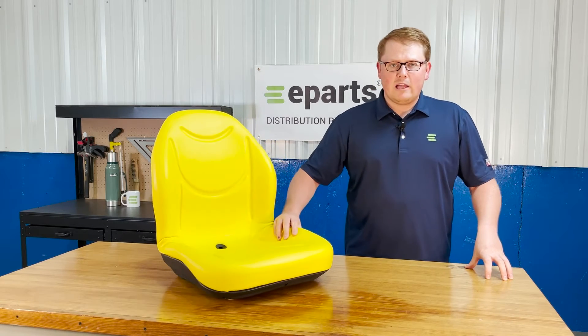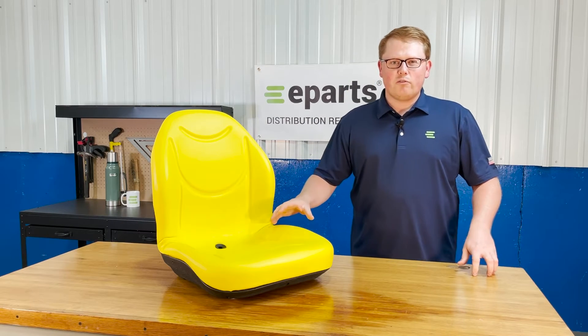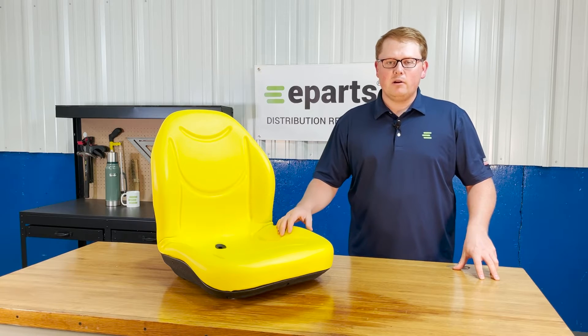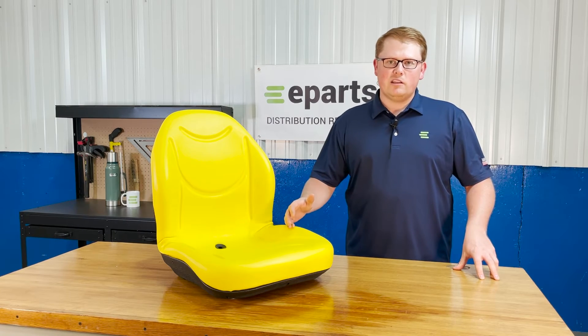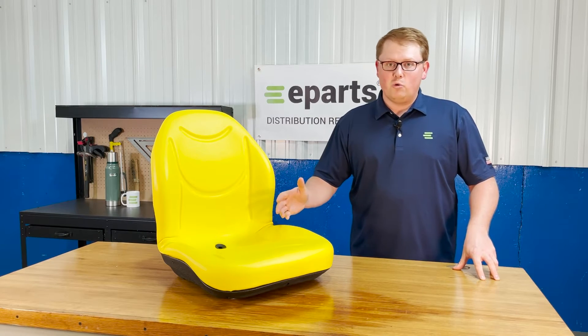It's made with very durable and long-lasting foam, which does result in the seat fitting a touch more firm out of the box, but it's made to wear in over time and not wear out — which is a huge plus. That way this seat is going to last you a long time and you're not going to have to get a new one right away.